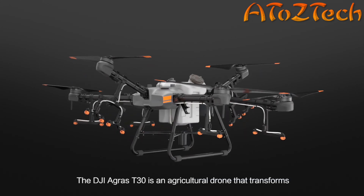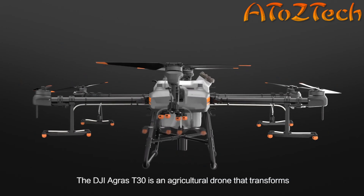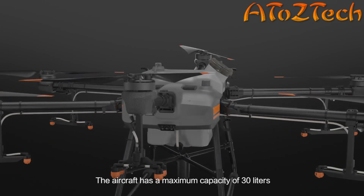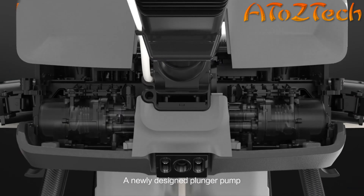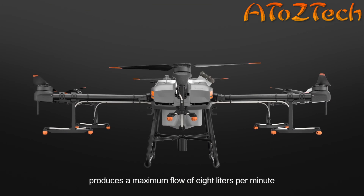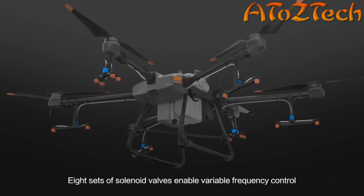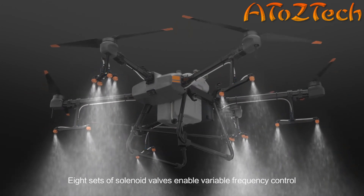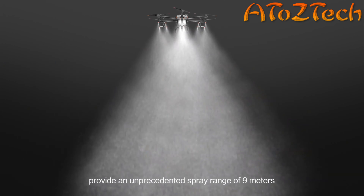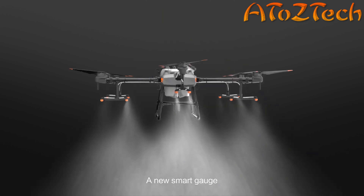The 29,000 mAh battery with its collocation intelligent charger can be charged at the fastest 5C (145 amps) and can be fully charged within 8 to 10 minutes, truly realizing two batteries and one charger for non-stop use.